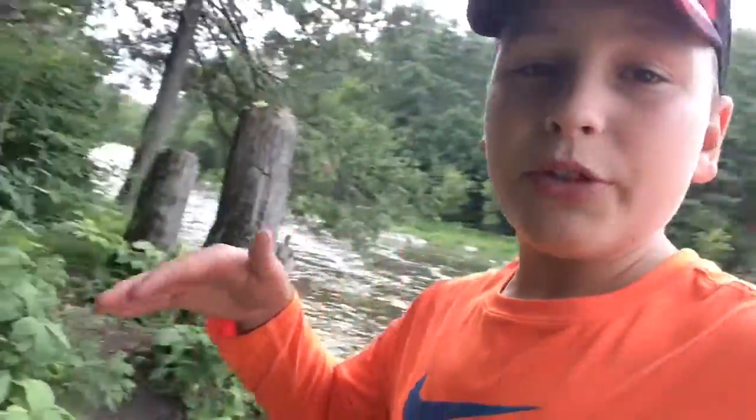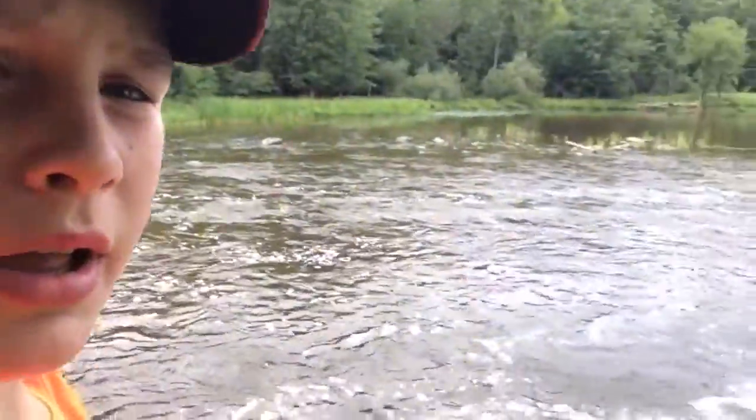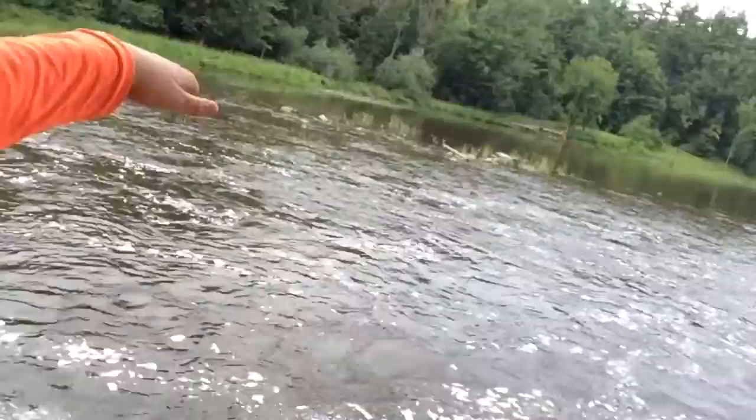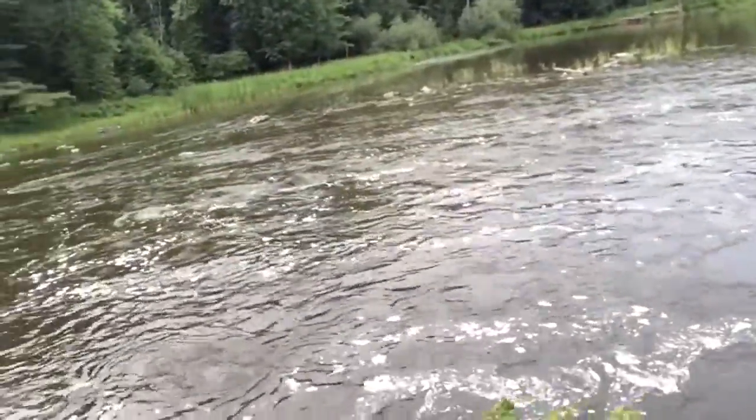Hey guys, KickingTheirBass here. Today we are doing the challenge with BM Bassing. Right now he's not with me because he is over there. We're at this river here — waterfall is up there. It looks pretty good fishing, fairly deep. I'm just going to get my rod all ready and then I'll start fishing. If I catch anything I'll be back with you, and if I have any updates I'll be back with you also.